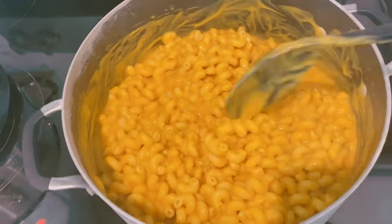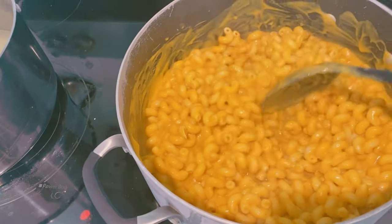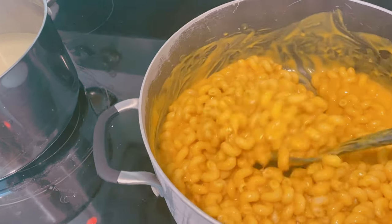So the final step is to pour the cheese sauce onto the noodles and give it a stir. I always put a little extra because it does thicken up once it cools, and I know we're going to have leftovers.